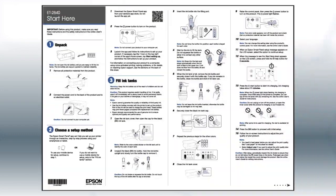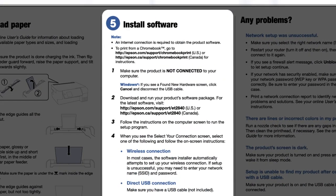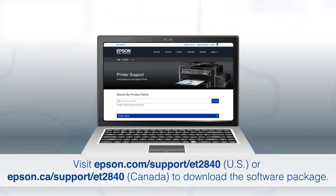If you want to set up your product using a computer, continue with the steps on your Start Here sheet. The Start Here sheet shows you how to physically set up your printer. When you get there, install your printer's software by downloading and running the product's software package from the Epson support site.